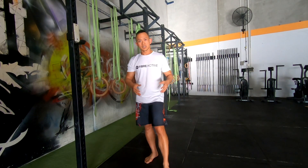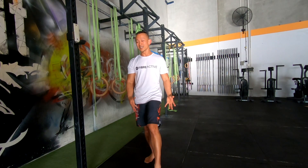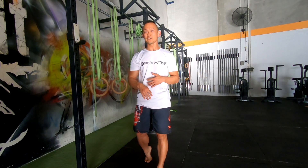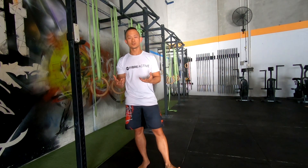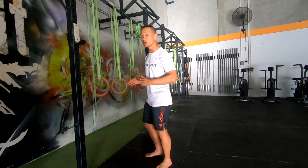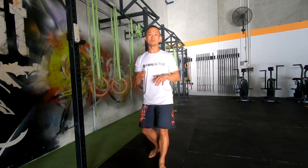Squats work your quads and glutes — the largest muscle groups in your legs. If you work your legs, you're going to burn a lot of calories and get a good sweat on. Do this for about 10 to 20 reps and keep going for 5, 10, or 20 minutes. I had a client who was really overweight — he couldn't fit the gym machines — so I got him doing quarter squats for 20 minutes a day for four weeks, and he lost about 10 kilos from something that simple.